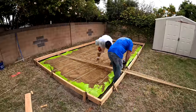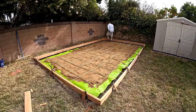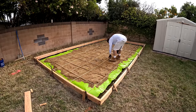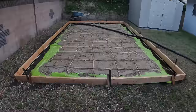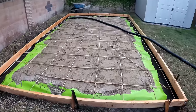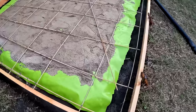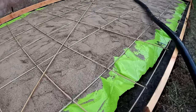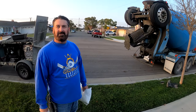I put down some 15-mil plastic — leftover from a previous job, the homeowner gave it to me. Then I threw some play sand from the depot, dumped a few bags on top just to hold it down and protect the plastic a little bit. I also ran an extra piece of rebar diagonally. It's three-eighths inch diameter rebar — Owens Corning makes it, it's called pink bar.